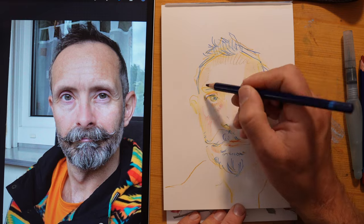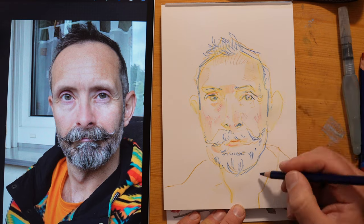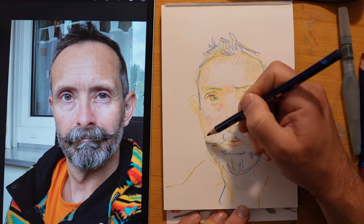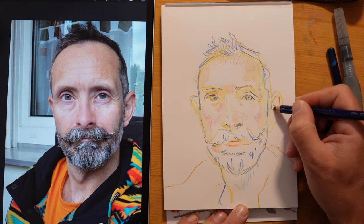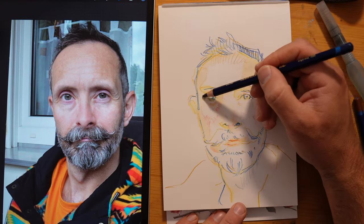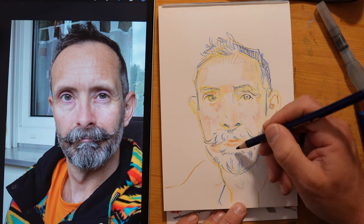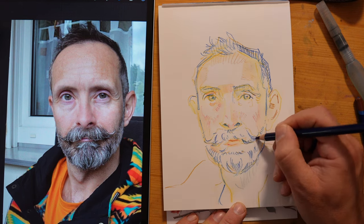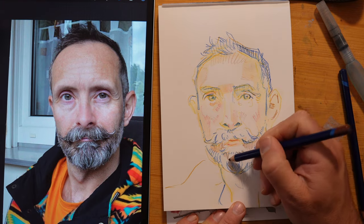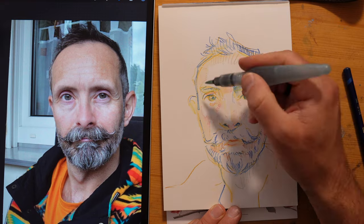I'll be working with these Derwent Ink Tense Water-Soluble Pencils. I feel like it's a really cool medium for the challenge at hand. They ask for watercolour, but I feel more proficient in 10 minutes working with a pretty line-focused approach, and that's something I think I can achieve pretty well with these water-soluble pencils.